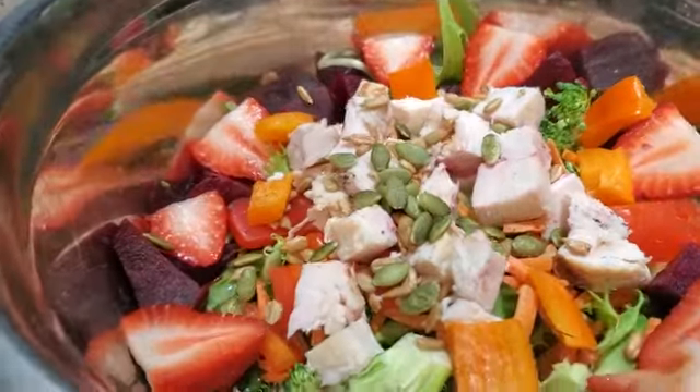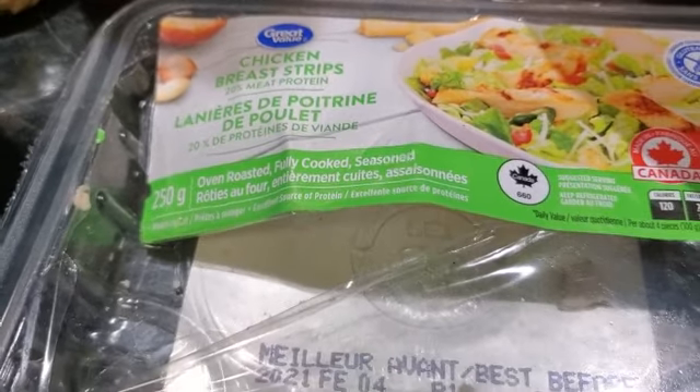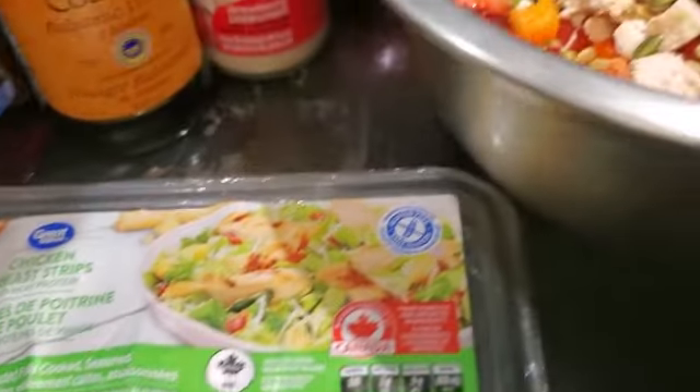I buy this chicken — high protein — and I buy it at Costco. I used about half a package, so I usually have this for two meals. You can use less, you can use whatever you want.